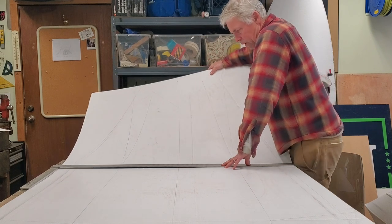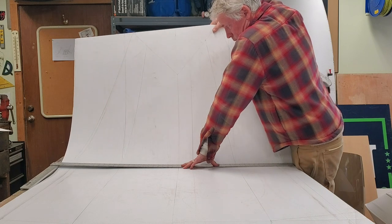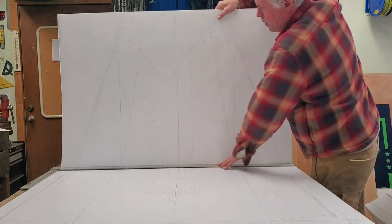My challenge was: instead of spending hundreds of dollars for one of these boats, why not see if I can build one out of a four by eight sheet of fluted plastic?